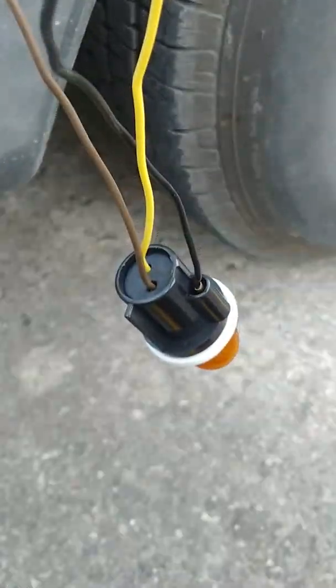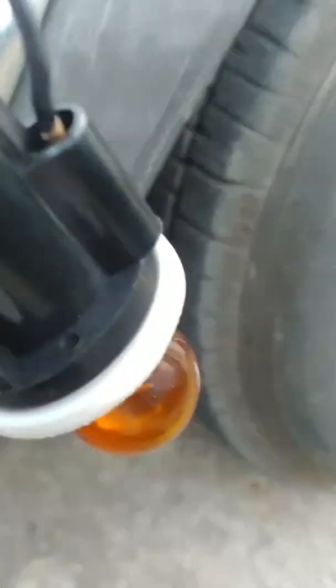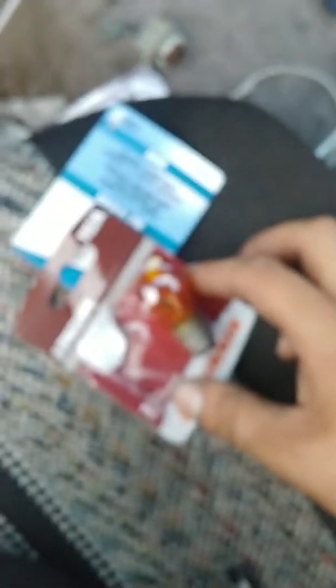Get it all nice and neat — there it is, dual filament. Now with the '97 or '98 Frontier, it does not come with a running light, a DRL for the amber. So I could probably switch that out with a clear bulb, or maybe a blue bulb, which would be pretty cool.